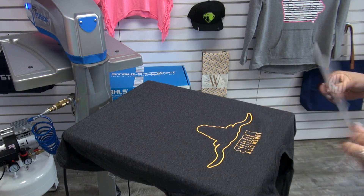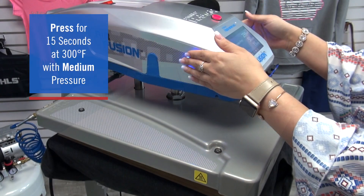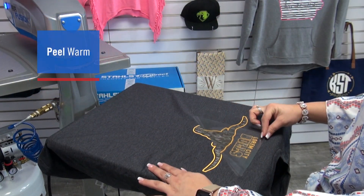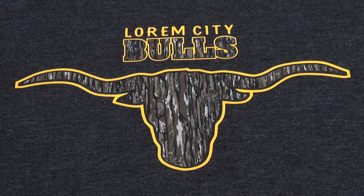Now, when I lay in my Realtree pattern, alignment will be much simpler. Once I've placed the transfer, I can apply for the full application and peel warm when complete. By pairing a contrasting color using a solid HTV, it really brings the design to life.